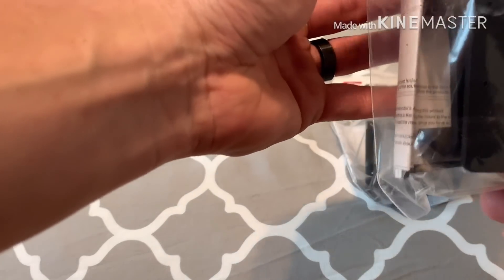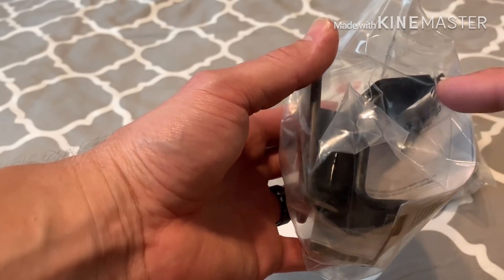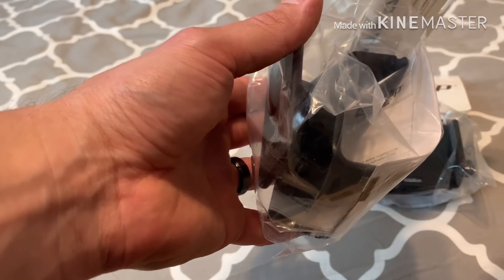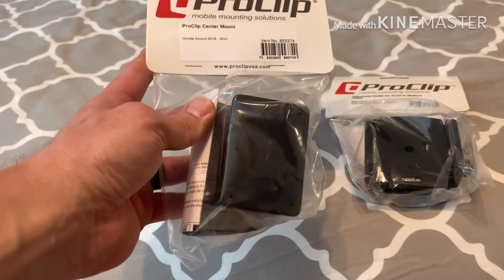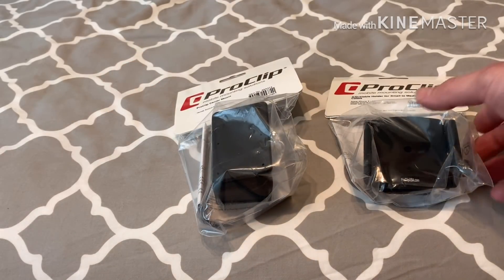I'm choosing the one that goes over the right vent on the center stack, kind of like where my current phone holder is. But this is nice because it doesn't go into the actual vent - it goes around it, so you can still utilize the vent fully. I hated the one I have where you can't change the position of the vent.